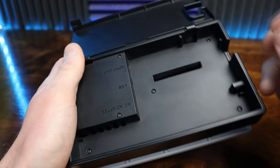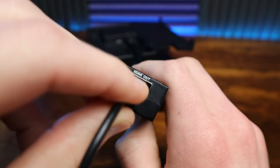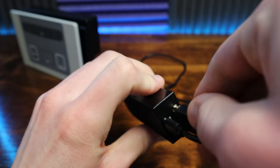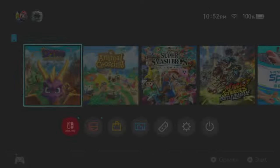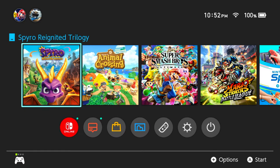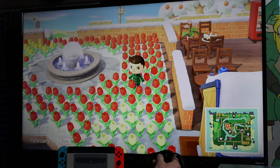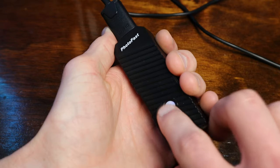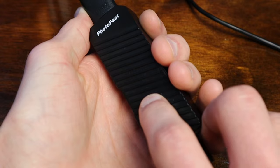The setup is actually really straightforward. You plug one end into your system, plug the USB power cord into the back of the Switch or an external port, then plug your TV into the output. When you do all that and power on your system, nothing's different — because there's a little button on it that switches between modes, and it starts in the off position. Pressing it once puts it in low enhancement mode, pressing it again goes to medium, and once more for high. Pressing it after that turns it back off.